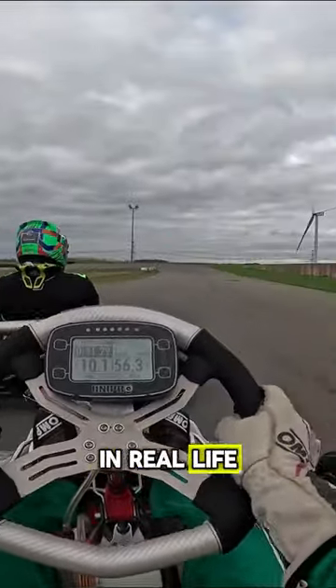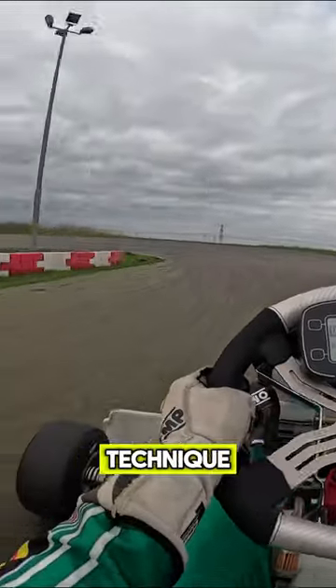I turned off my steering animation in real life. This is actually an advanced karting technique called zero steering.